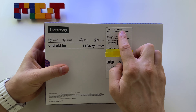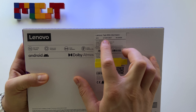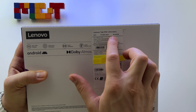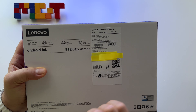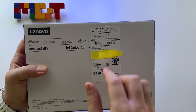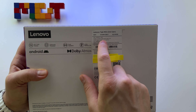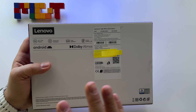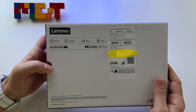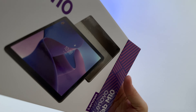It's the M10 3rd generation. It's the Wi-Fi model, Storm Grey, 4GB of RAM and 64GB of internal storage, and Android 12. It has a 10.1 inch display with resolution 1920x1200, and it works really, really good given the fact that we pay a very small price for it.